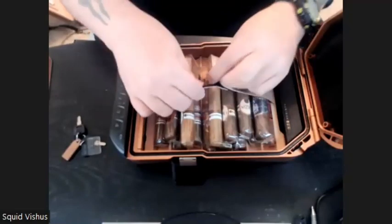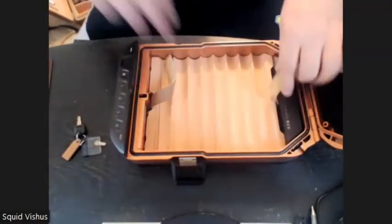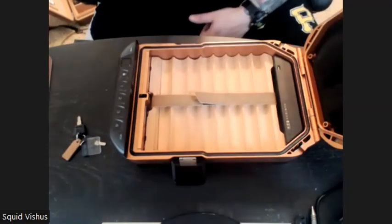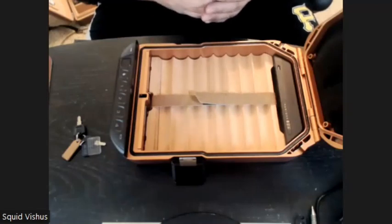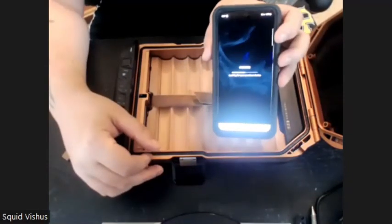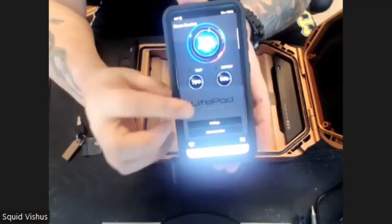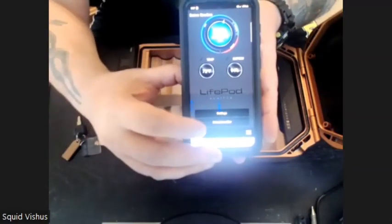This particular model also has a Bluetooth option. That Bluetooth can be turned on once you put the battery in. You can turn it off to conserve battery, but I like to leave it on to check humidity levels. There's an app called the Vault-Tec Life Pod app. Once you install it and turn on Bluetooth, it'll actually show you your humidity level, your battery level, and your temperature.